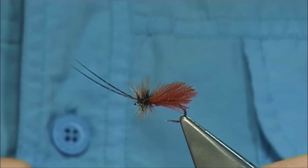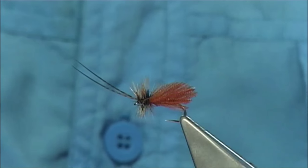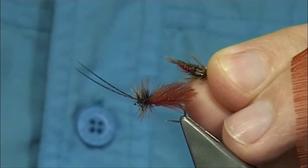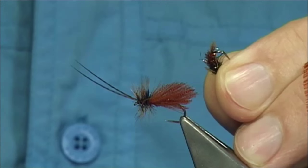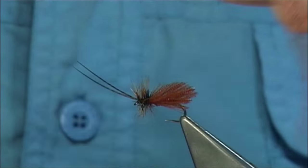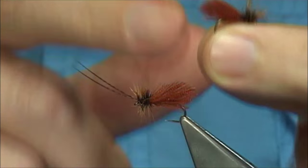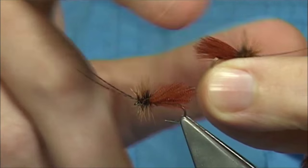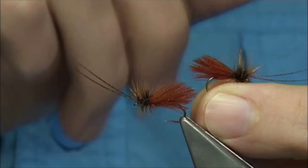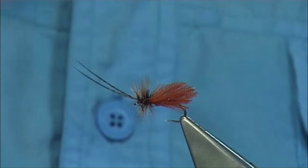While I was tying I'll show you some nymphs — organza nymphs. In this case I call it a pheasant tail nymph because of the colour, that's why I dye it the fiery brown. I decided to make a sedge pattern, a brown caddis. Now this is it tied with the organza all the way on the wing, but it's too heavy — it sinks really well, which is useless for a dry fly.